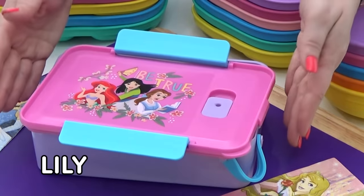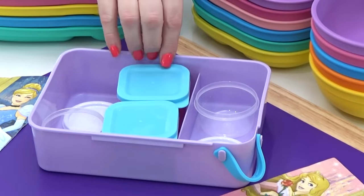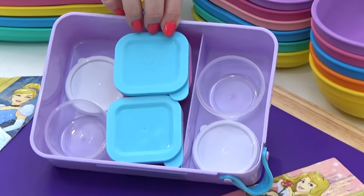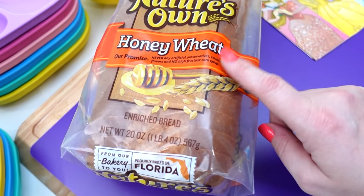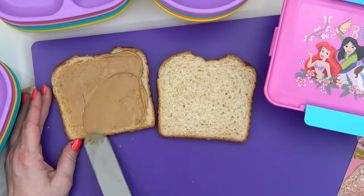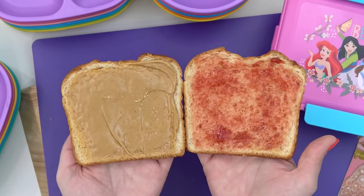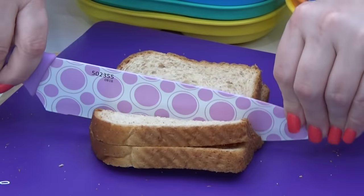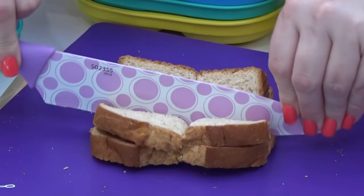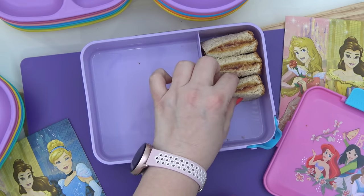Next up, I'm making a lunch for Lily. For her, I'm making kind of a copycat Starbucks PB and J box. Just like the real thing at Starbucks, I'm going to start this lunch with some honey wheat bread, and I'm just adding some peanut butter and strawberry jelly. I'm going to go ahead and cut this up and add it into the lunchbox, but I do want to leave a little bit of space for the sweet treat that's coming in a minute.